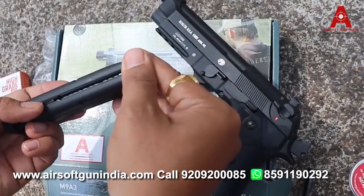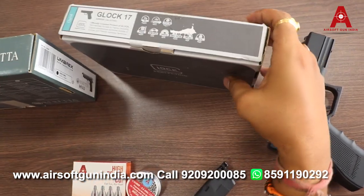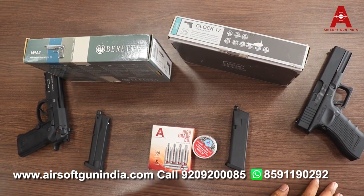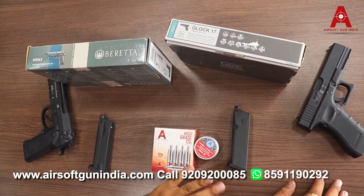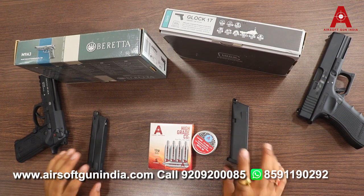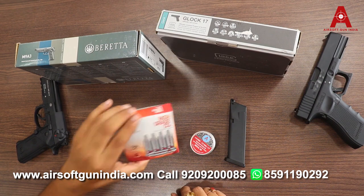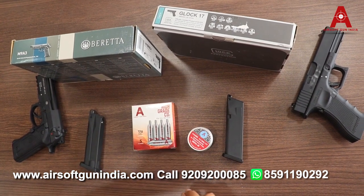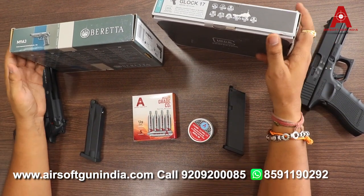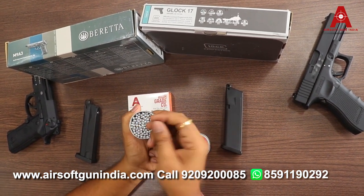The Beretta M9A3 has an 18-round magazine. Comparing similarities: both take CO2. When you have 2–3 CO2 uses, you can use one drop of Pelican oil for lubrication.